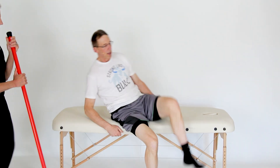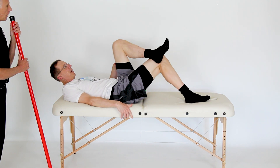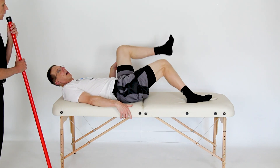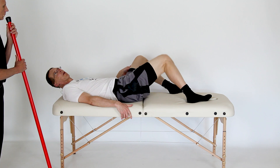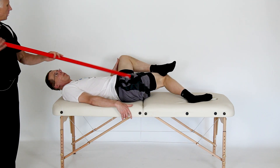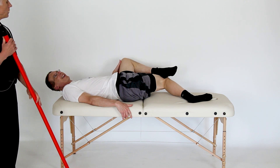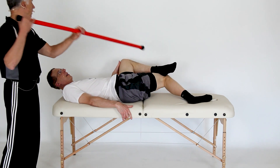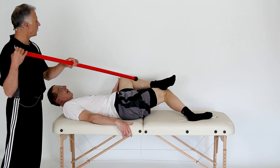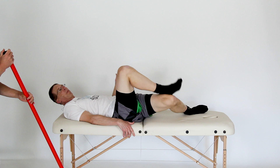Number three: hip internal rotation. You're in this position again, now working on stretching the hip into internal rotation. You can warm it up a little bit, just work it, then grab with the other ankle and push down. This is a unique way to do it. I really enjoy this stretch too.